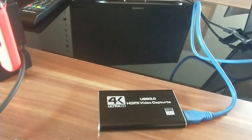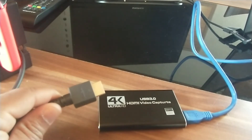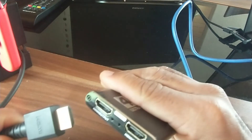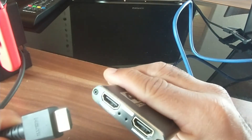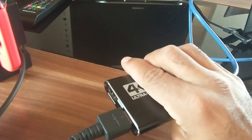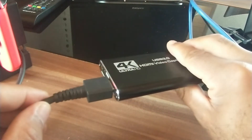Next, I take the HDMI cable from my Nintendo Switch and plug it into the HDMI input on the capture card.